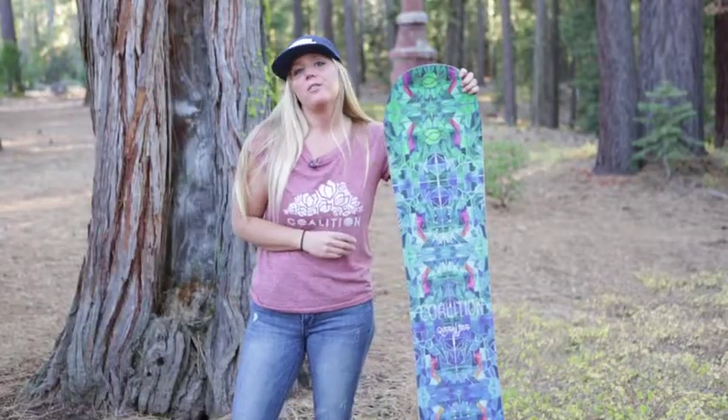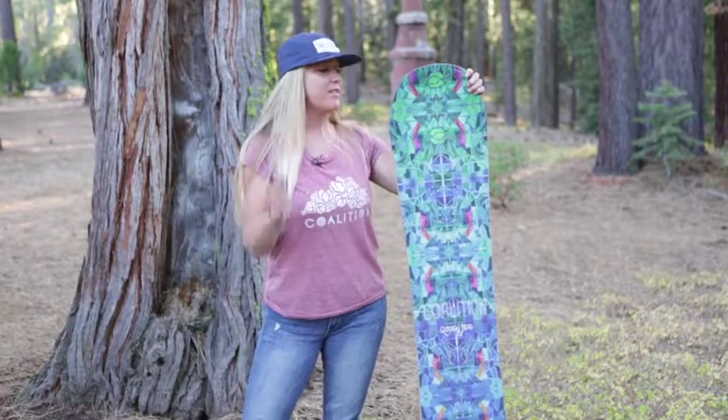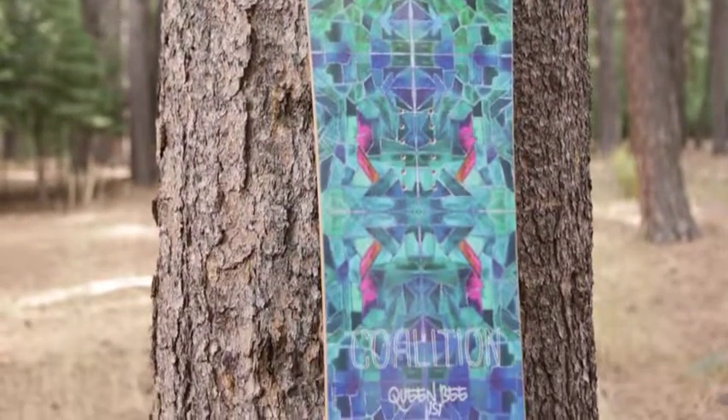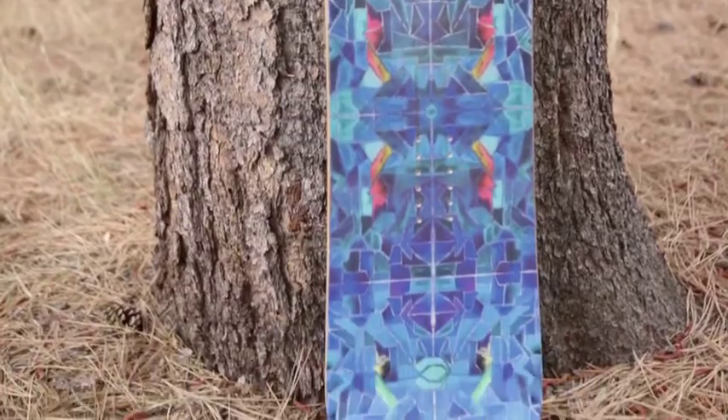If you're the rider who loves to play around the mountain and thinks the mountain is your terrain park, then this board is for you. If you love powder like I do, then this board is absolutely for you. This board can handle anything you want it to do on the mountain.